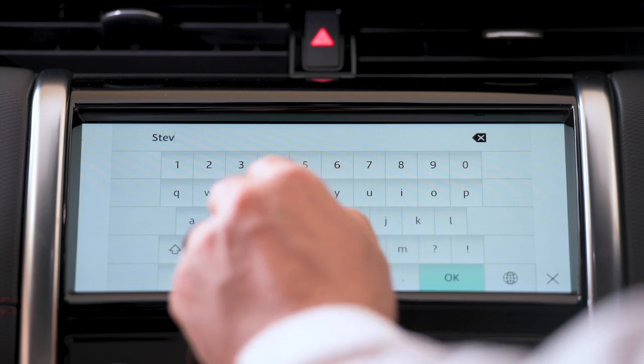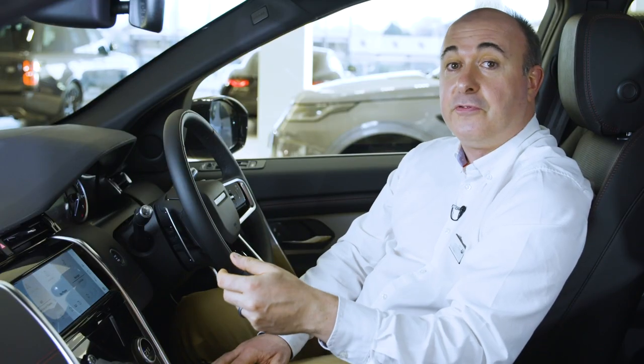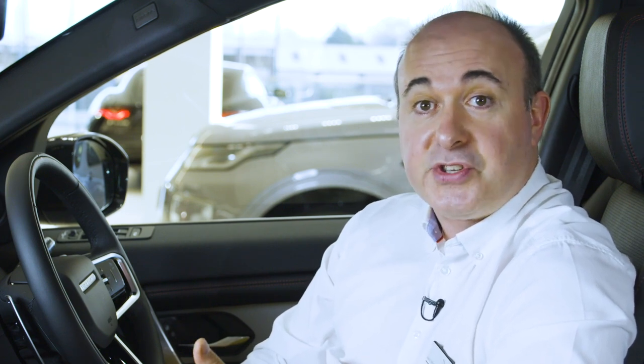From here you'll be prompted to add a name for your personal profile and then input your InControl account details. Each authorised user of the vehicle can have their own profile linked to their own InControl account. When you've done this, you may receive a message saying there's no internet connection and giving you the option to enable connectivity. Select this and then switch on mobile data and agree to the terms and conditions. Once you've enabled mobile data, return to the sign-in screen by pressing the X at the bottom right of the screen. Tap the sign-in button, and when sign-in has completed you'll be given the option to set a four-digit passcode to secure your data, and then the option to remember this passcode to automatically sign you in whenever you start the vehicle.